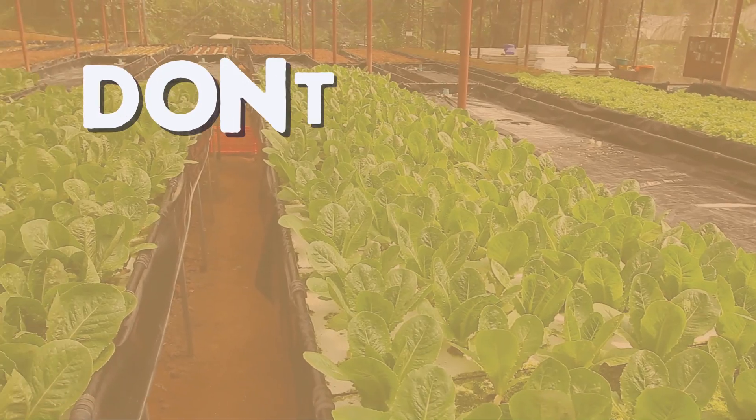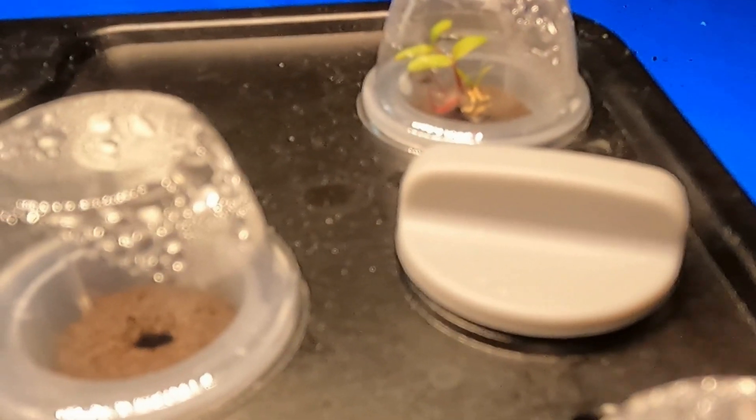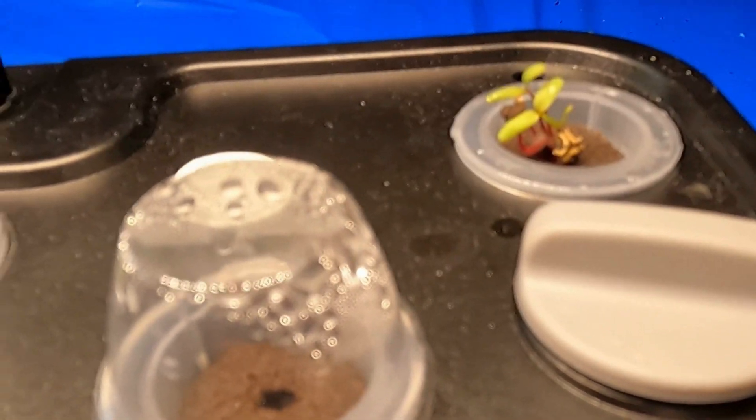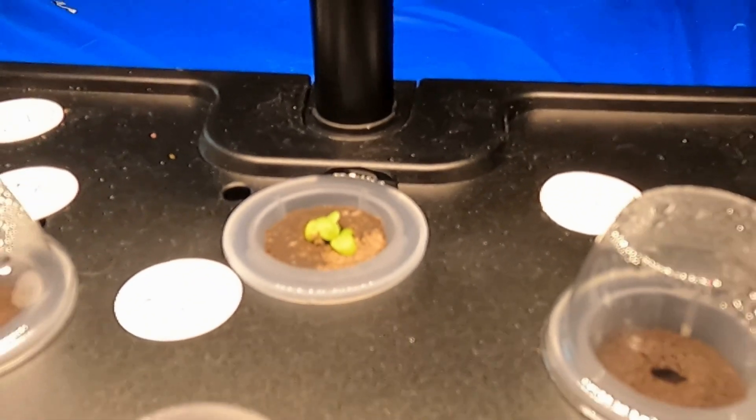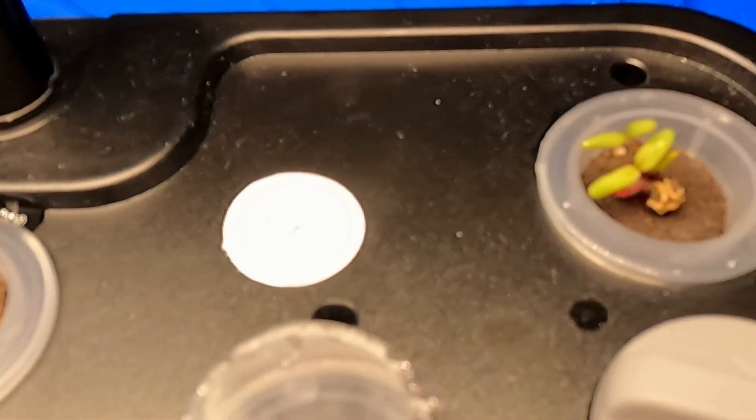I also want to point out something about humidity domes. They're great for seed germination to keep warmth and humidity in, however, I've found that after two to three days, if your seeds haven't started opening up and germinating, you should take the humidity dome off. Leaving it on too long can increase the chance of fungus, mildew, or mold forming in those sponges.